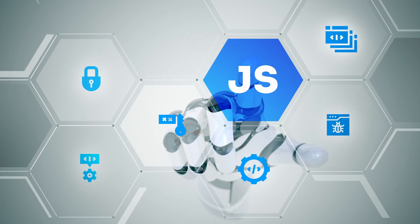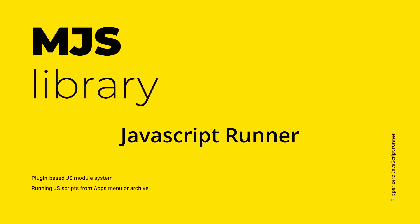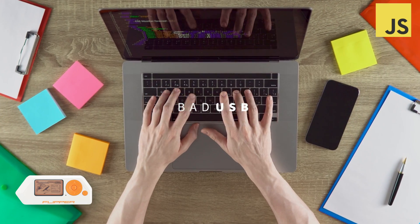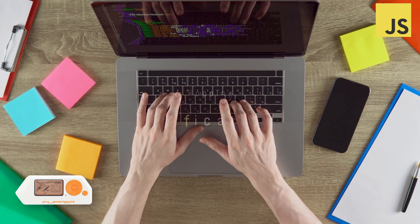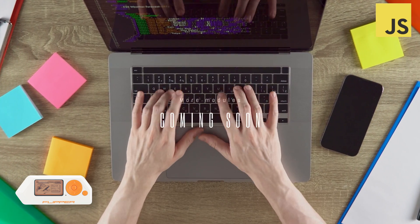Flipper Zero now welcomes JavaScript, thanks to the MJS library and a plugin-based JavaScript module system. With the JavaScript runner, your device isn't just a device — it's your playground for scripting bad USB attacks, managing serial communication, and even popping notifications. And soon there will be even more modules able to use JavaScript on your Flipper Zero.